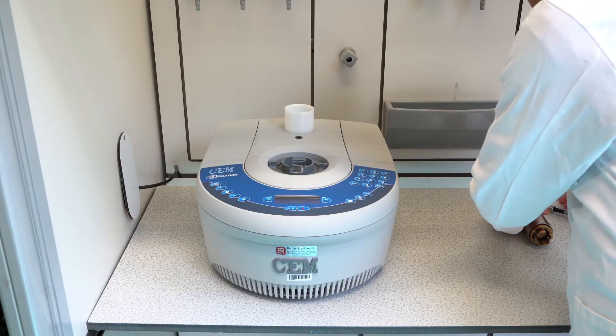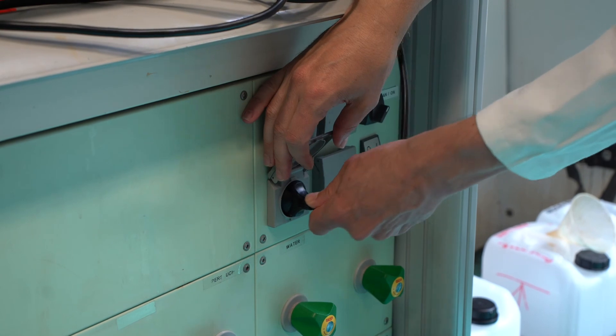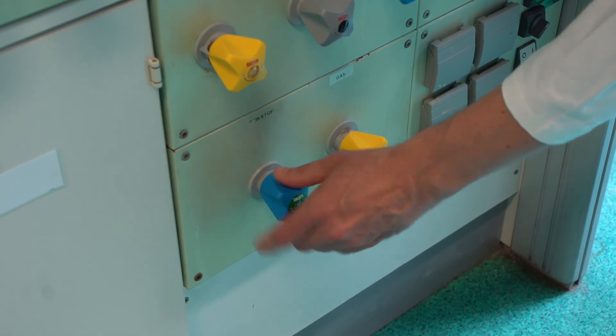After using the microwave, turn off the microwave and close the nitrogen tap. Pull out the power plug from the socket and dispose of any rubbish and waste. The test tube and pressure regulating lid can be reused a number of times.